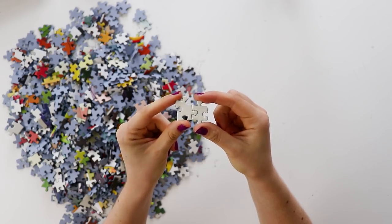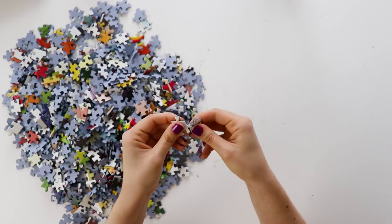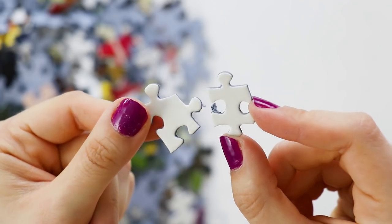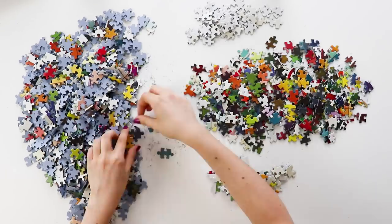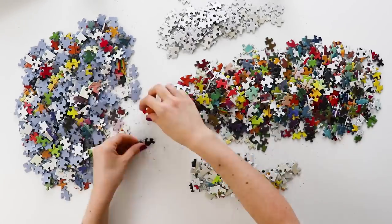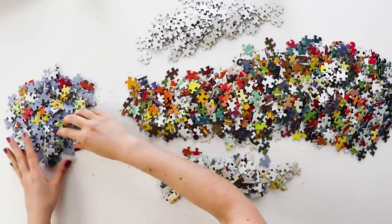A few pieces did come put together where they weren't completely cut apart, but it was only a couple and they were pretty easy to pull apart while sorting. This puzzle has a lot of fun colors and designs. I began by sorting the pieces into the completely white pieces, the colorful pieces, and the edges. The sorting took me about 15 minutes.